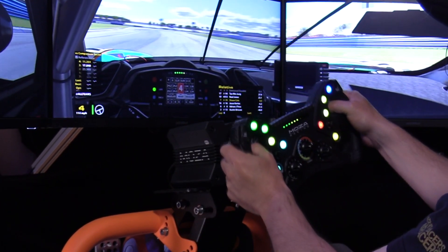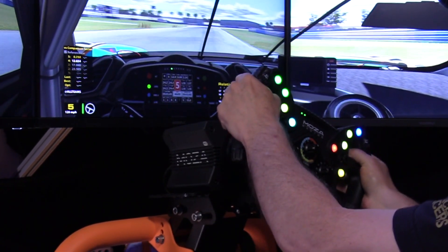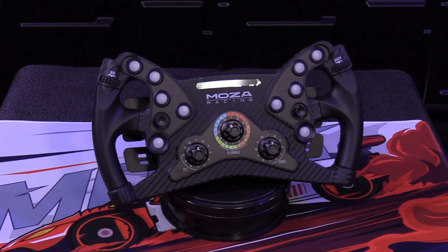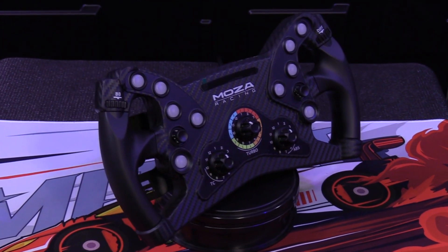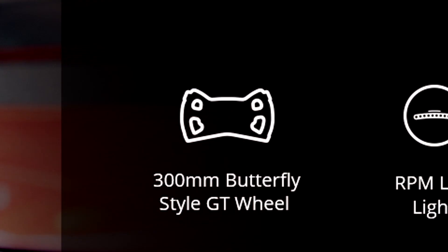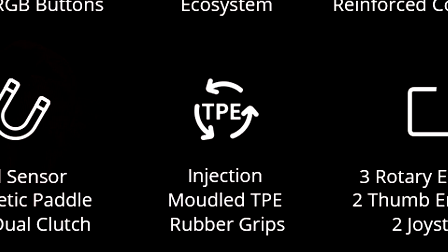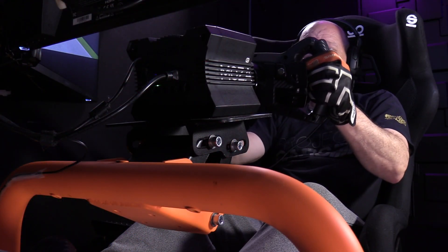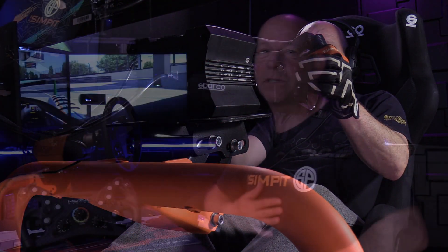It's no longer that rev bar of the Moza rims — it's back to a rev LED strip like you see on most rims out there, with four LEDs that light up. You can change the colors of those LEDs within the Pithouse software, which is a great feature. The KS wheel rim is 300mm, which is almost 12 inches wide, and it features injection molded TPE rubber grips, which I've really started to love because of the way they feel in my hands — very soft.